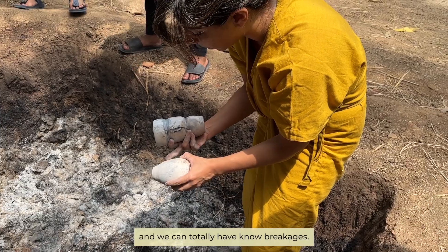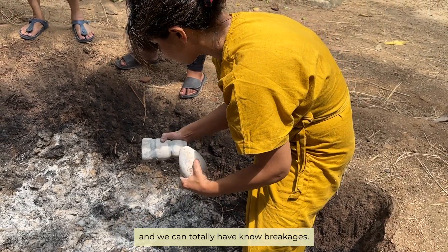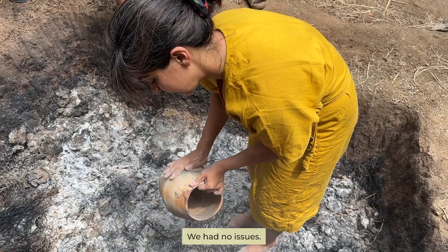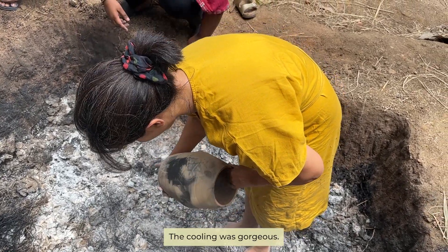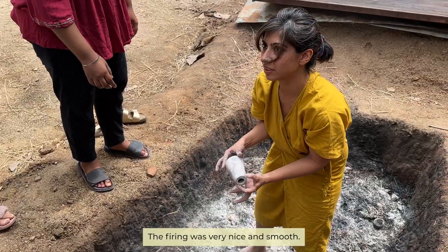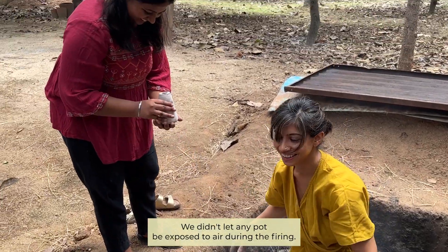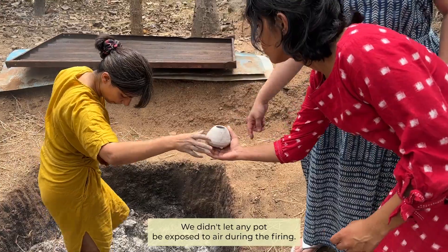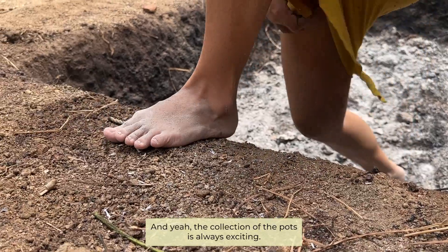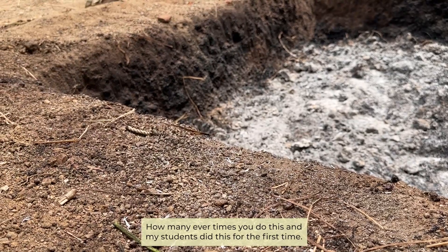We can totally have cracks and breakages, but this firing was 100% successful — no issues. The cooling was gorgeous, the firing was very nice and smooth. We didn't let any pot be exposed to air during the firing, and the collection of the pots is always exciting however many times you do this.